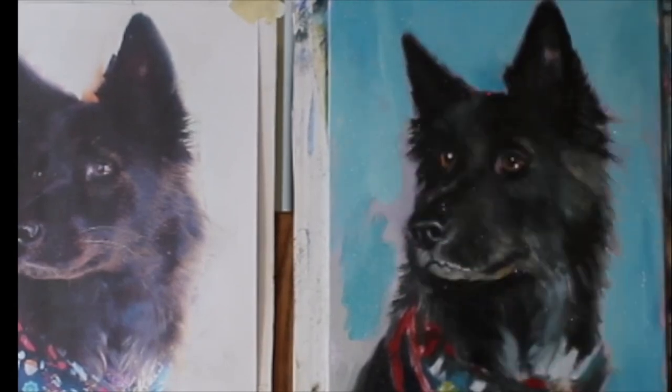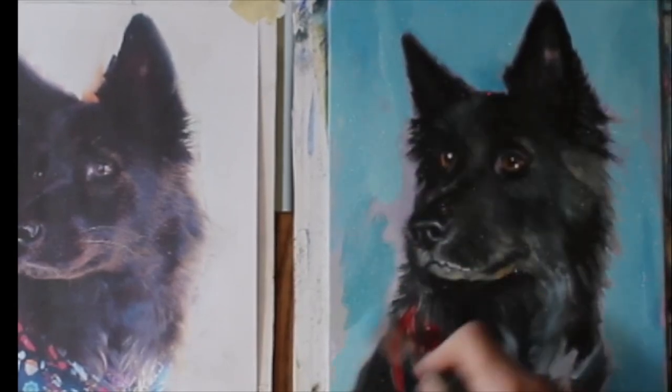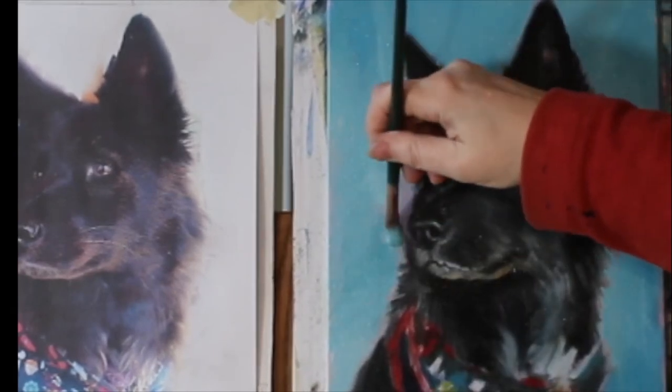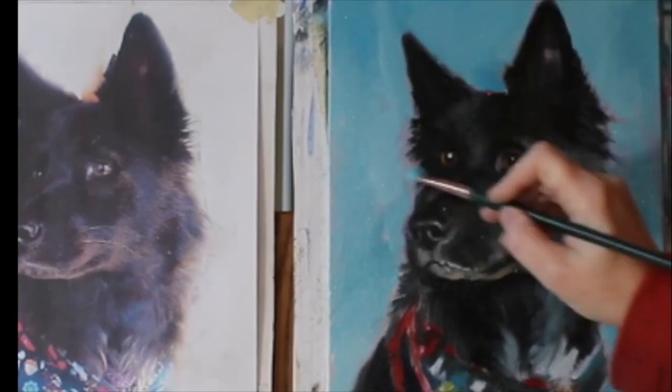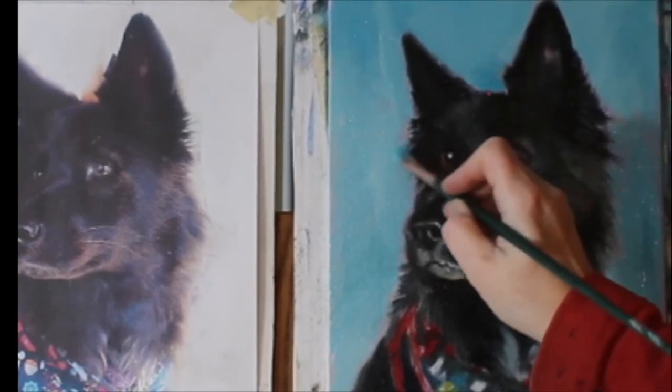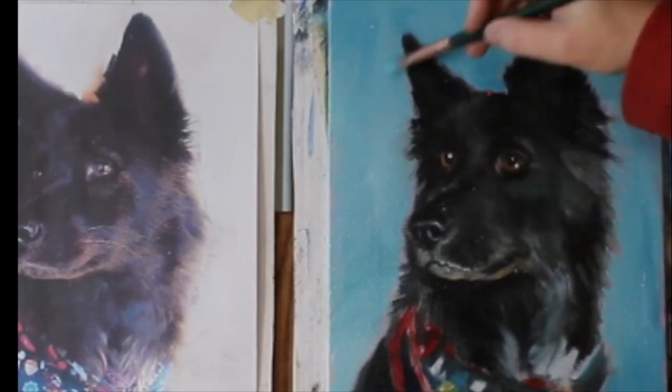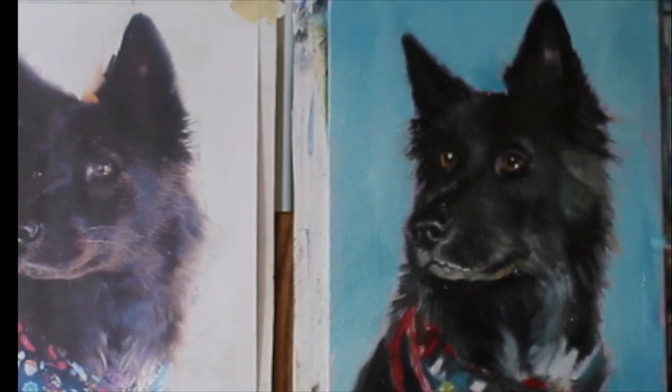This is a good ending point for this session on her portrait. Please feel free to follow up with me if you're interested. We'll leave it at this stage for now and then I'll do another video of the final details I'll be adding into her portrait. It's looking good — thanks again for watching.